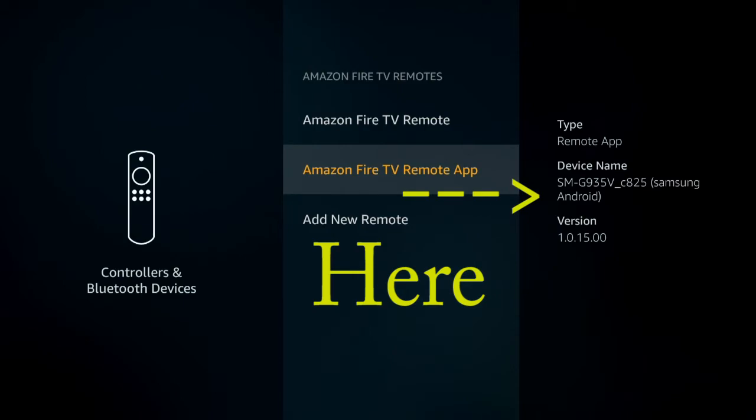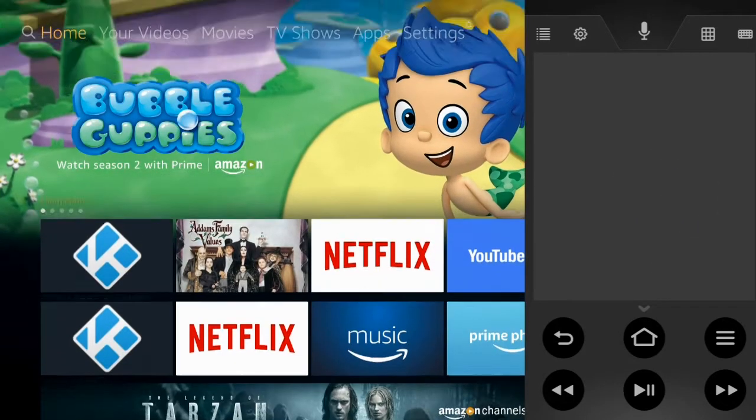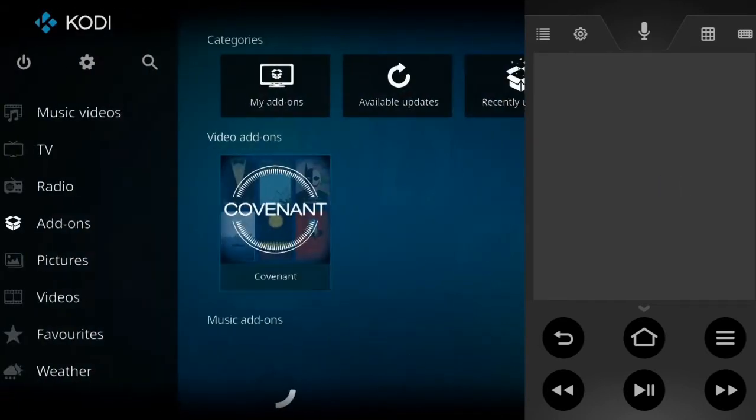If I go down to settings in the Amazon Fire TV remote app, there it is — my Samsung Android right there. And it's that simple. You can do everything that you want to do and everything that you could do with your other remote.